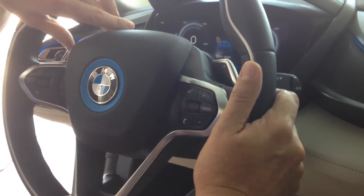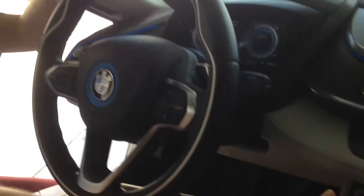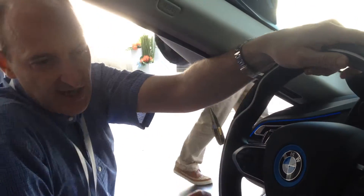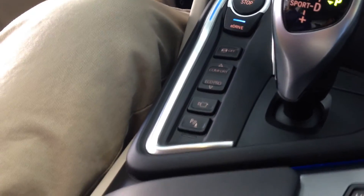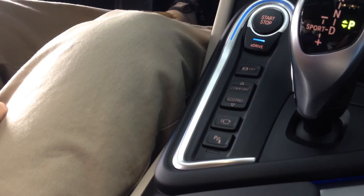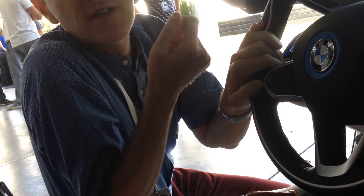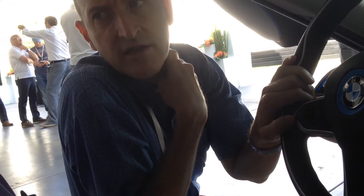You can shift the six-speed transmission manually — this is for the ICE in the back. You can also do it like you know it in a normal car. First we start with the electric drive — that's only electric drive. The maximum speed in electric-only mode is around 70 miles per hour, about 120 kilometers per hour.